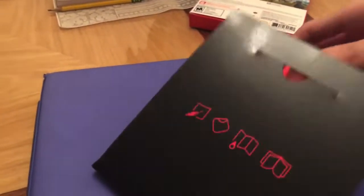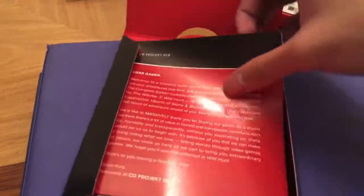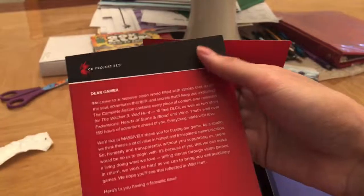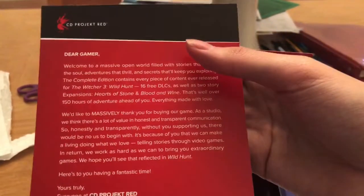Tripod should be coming in the mail soon. I definitely need a tripod — this is pretty hard doing one-handed. As you can see, we got this — 'Dear Gamer.'